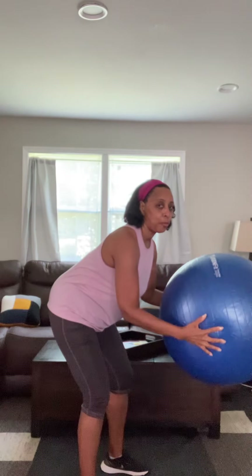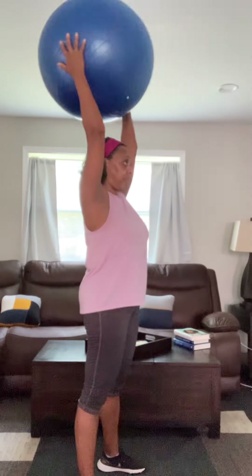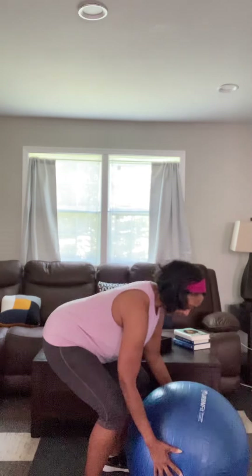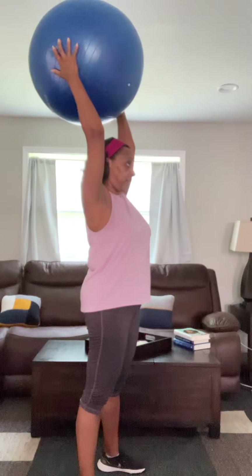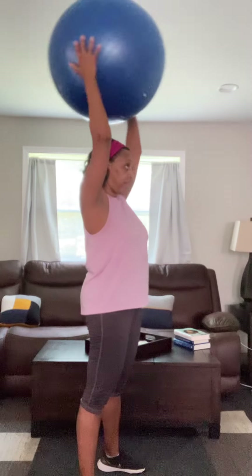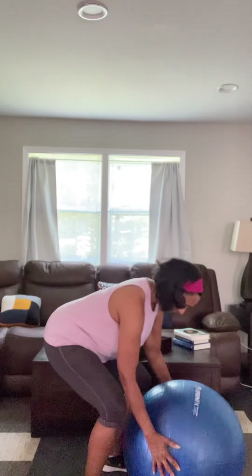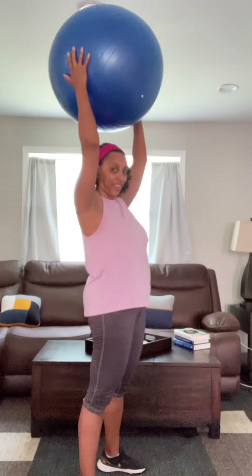Here we go — all the way down and up, keeping good form. Two more, and last one. Like that. Okay, and remember now we're going to kick our leg up for the second movement.